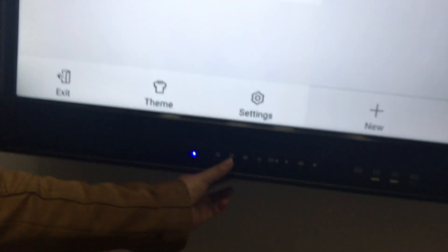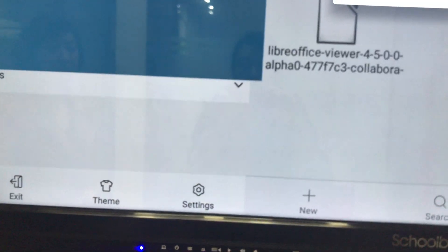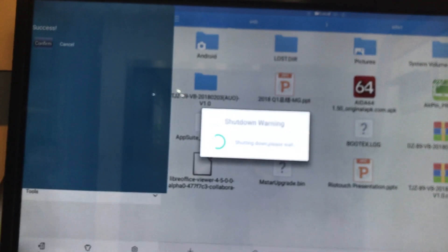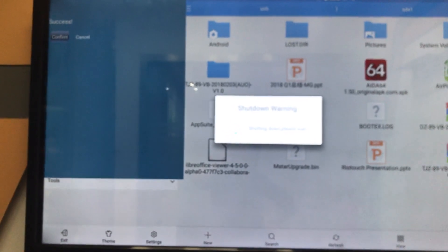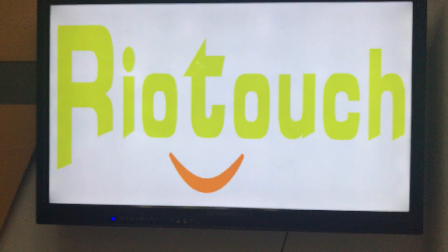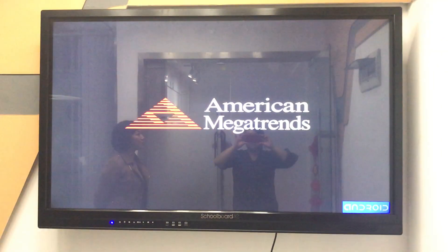That's a success. When you restart the monitor, the logo will be shown. Just remember: the format for the logo picture should be GPG, and you need to save the picture name as 'Boots VNL'.